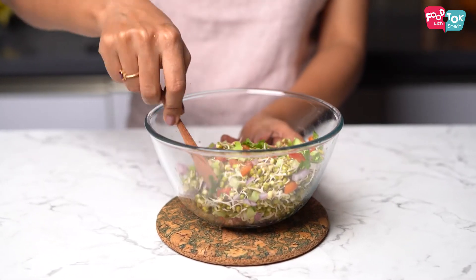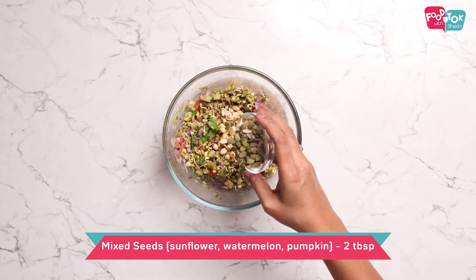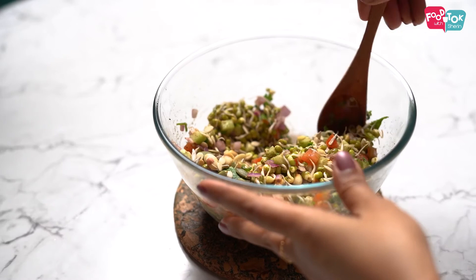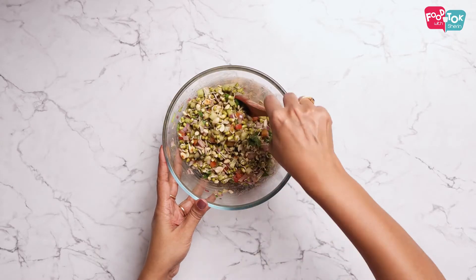Let's mix it all together with the crunchy taste. Let's mix it with sunflower, watermelon, and pumpkin seeds. Let's mix it all together — that's enough.